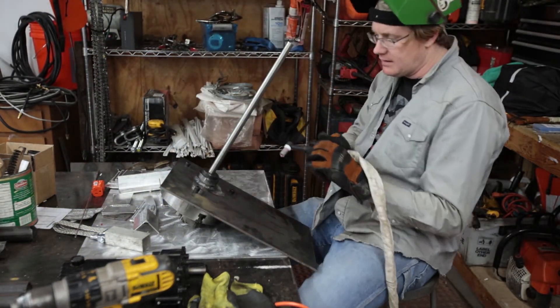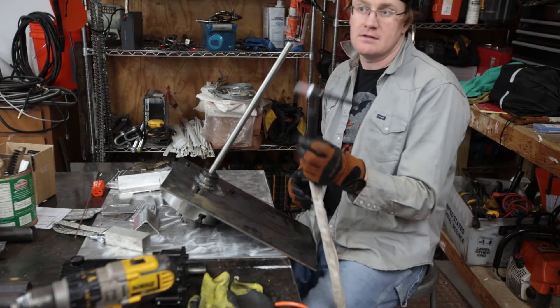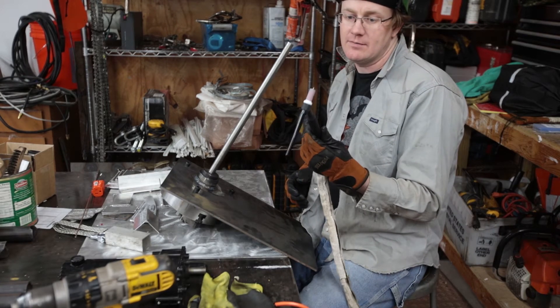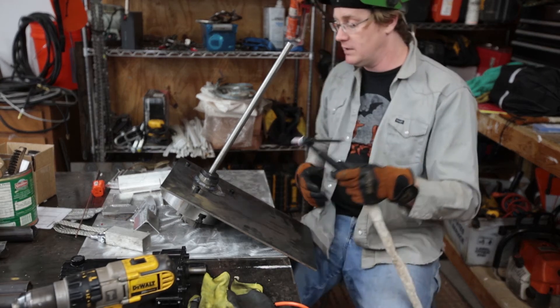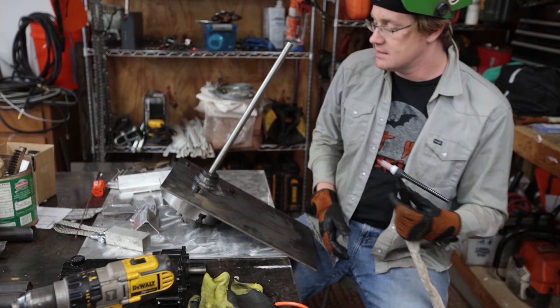All right, so we got our first pass on there. Since I'm only running a 125-amp torch and I'm running it up to about 180 amps, I'm going to let it cool down for a few minutes and then get my second pass on there.